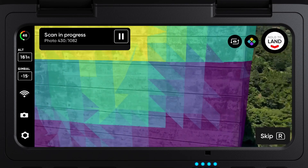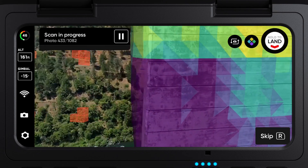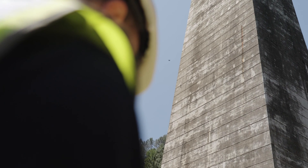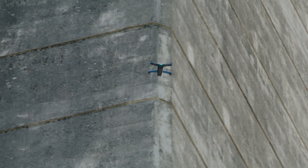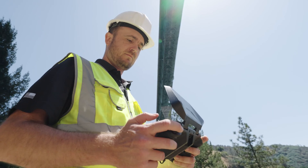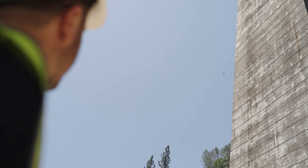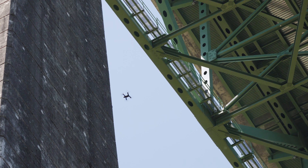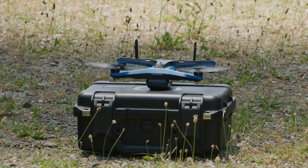Toggle on the AR coverage mesh to monitor your scan photo coverage. Pause at any point during your scan to manually fly to a location. Press the play button to resume autonomous scanning. At the end of the automated scan, you can fly manually to capture any additional data. Once the scan completes, return to launch, or your rally point if one was set. When ready, land your drone and select save.